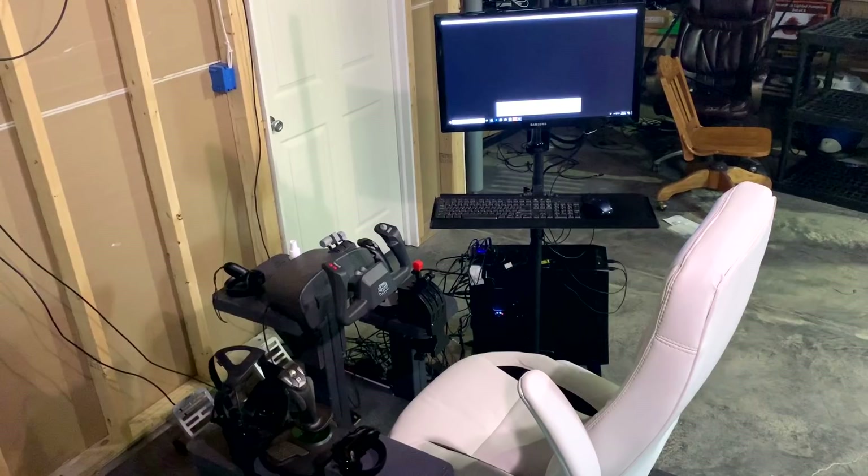I took an old desk I had, my retired CH yoke, and SAITEK throttle and rudder pedals, and tried to create a kind of makeshift VR cockpit. While this was a vast improvement, I still found myself smacking my controllers into the desk and yoke, and I came to the conclusion I needed to design a cockpit that was designed specifically for VR flying.